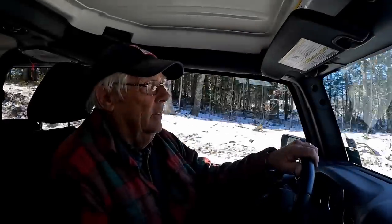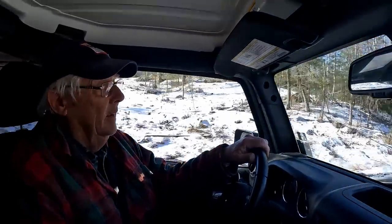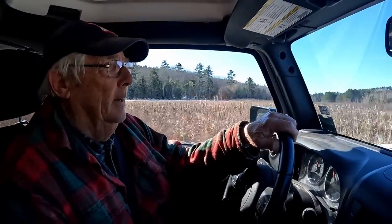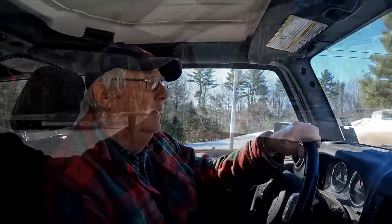My woodlot — which used to be my parents' — is 125 acres and it's a mixed growth with a lot of pine and different types of trees. This one particular area I've started to cut out the underbrush and green growth and just let the hardwood come, which is mostly maple — mostly red maple. I find that red maple doesn't seem to produce as much sap as rock maple or sugar maple does, but it does produce sap and does boil down to make some nice maple syrup.